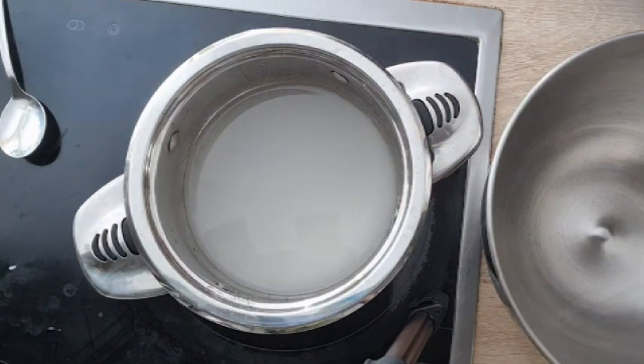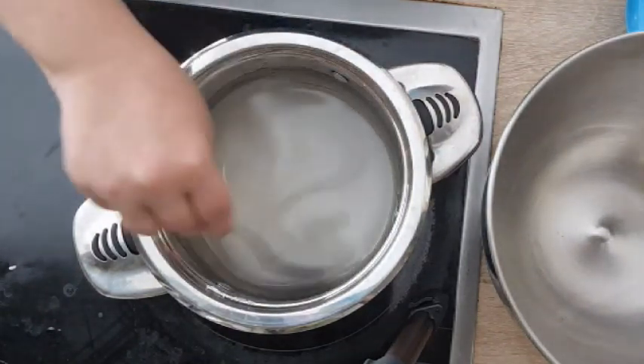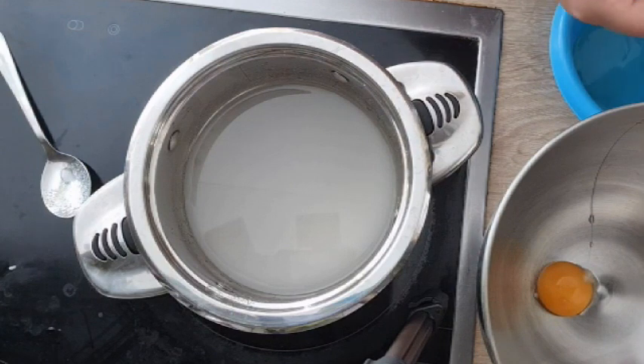While that is coming to temperature, separate your eggs and place the egg yolks into the bowl of your stand mixer. You do need a stand mixer for this recipe because you could easily burn yourself if you don't have one. So if you don't have a stand mixer, I would suggest trying Swiss meringue buttercream, which doesn't require a stand mixer.